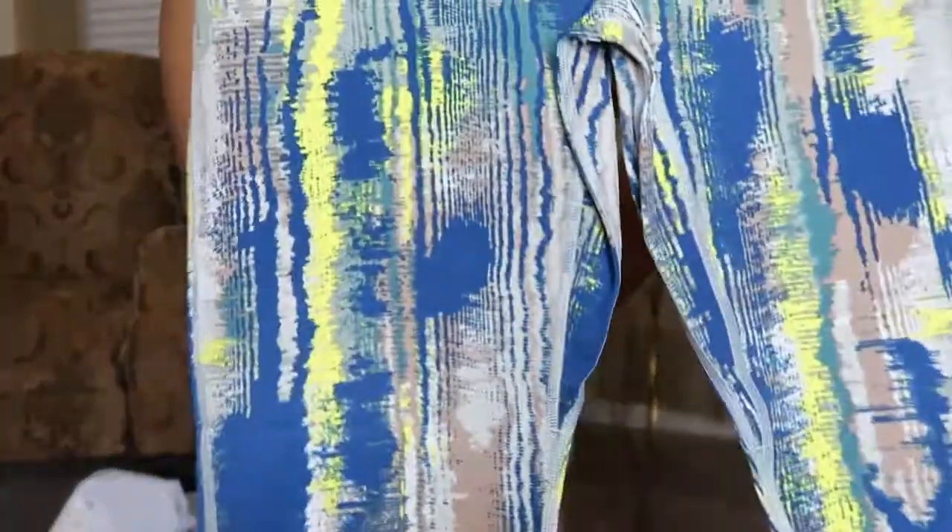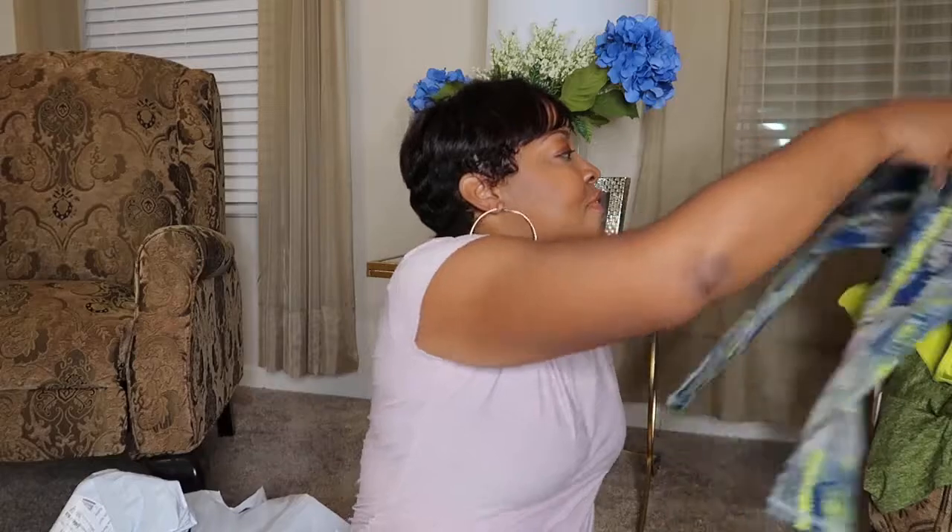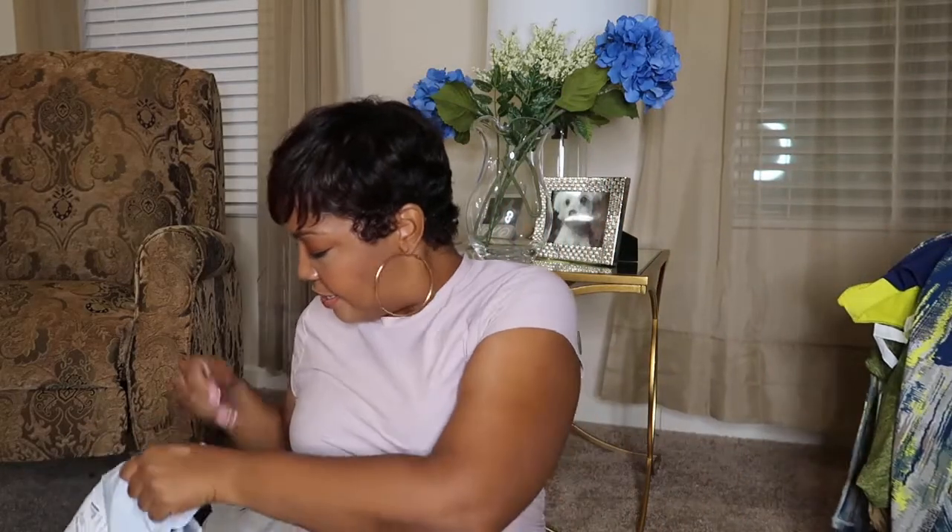So they look like that. I want to try these on with the other tops that I got. I tried to get everything to match. So there's that.